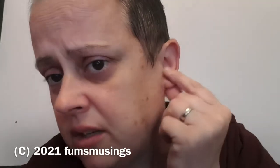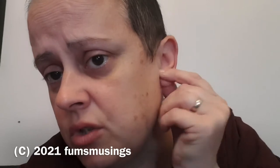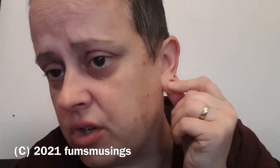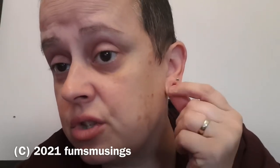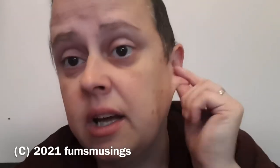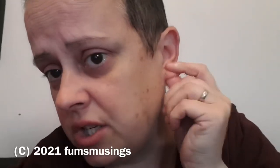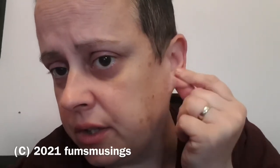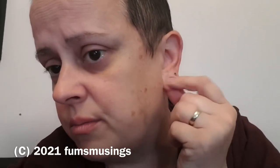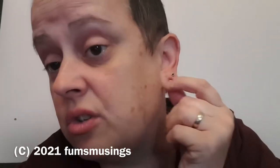I'll leave my second hole earring in because that hasn't been stretched for long. What I'm doing is I'm just going to massage my ears. You want to do this every time you have soaked your ear in the warm salty water, and massage your ears for about 10 minutes. Just keep massaging and rubbing it — it encourages blood flow and will help break down any potential scar tissue.